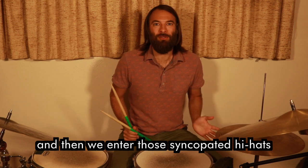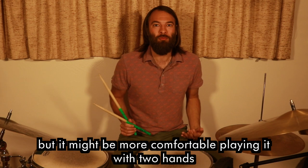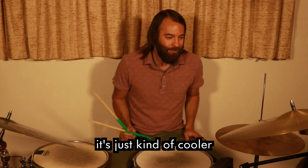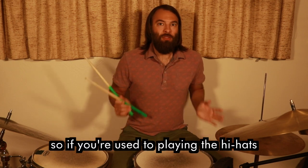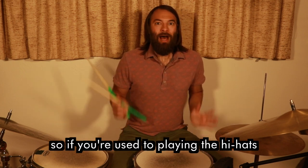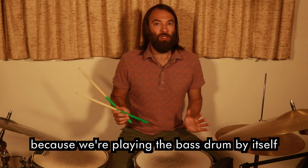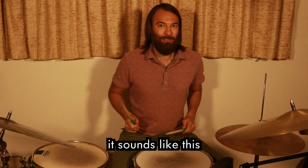That's how it starts, and then we enter those syncopated hi-hats. You could play this with one hand, but it might be more comfortable playing it with two hands — it's up to you. I like to play it with two hands; it's just kind of cooler. The whole phrase is: and a three, and four. If you're used to playing the hi-hat or a cymbal with the bass drum, this might be a little weird at first because we're playing the bass drum by itself — but that's what makes this beat so cool.